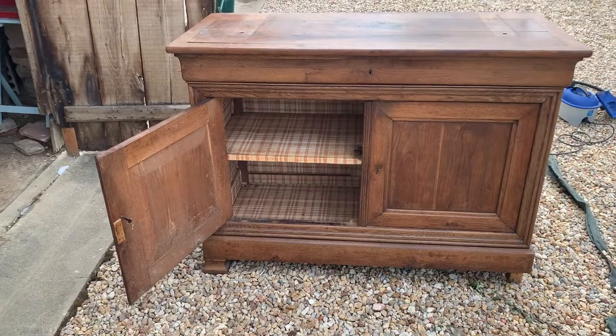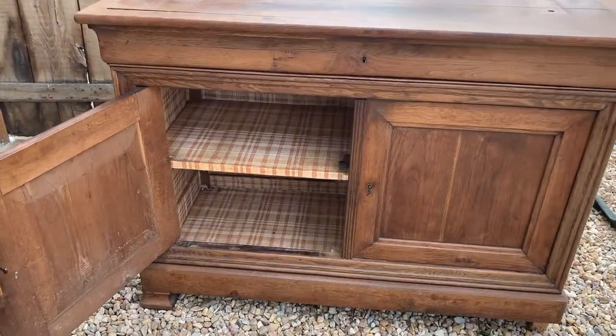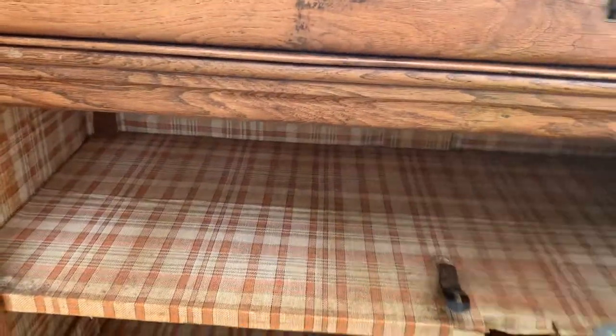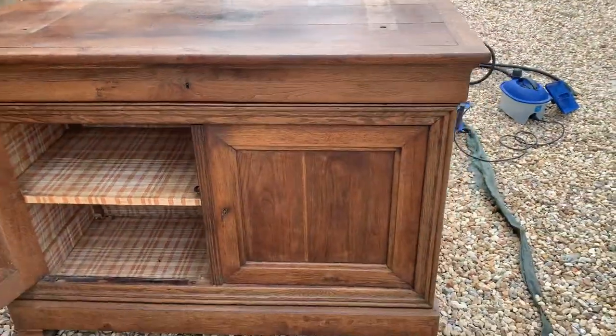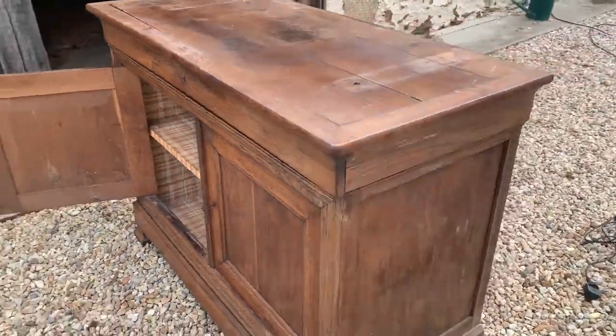We got this from a local charity shop but as you can see, although it's solid oak and very heavy, there's some awful wallpaper inside that we need to get rid of. We also want to give it a paint, so we need to lightly sand the outside so that the paint's got something to key on to. We've got a lot of work to get on with so I better get on with it.